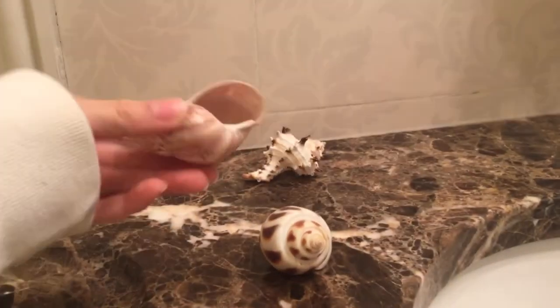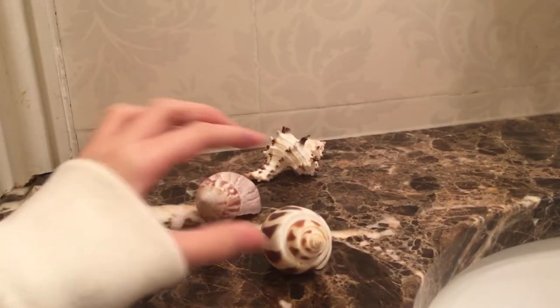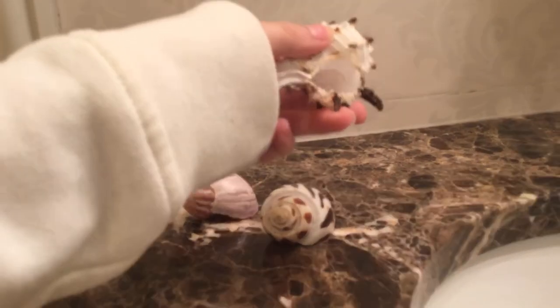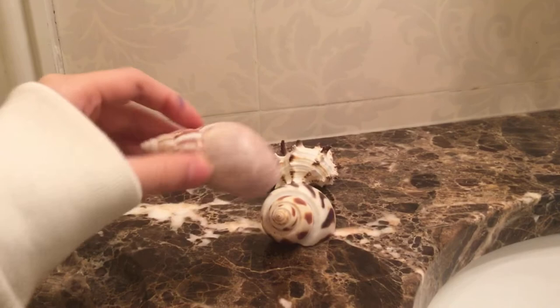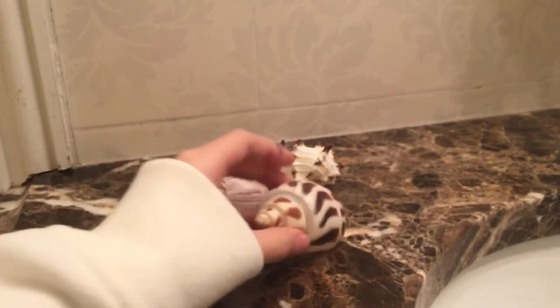Next you'll need some shells. Here I have one big swirly one. You're supposed to have at least two larger than them, one smaller than them, and two the same size as them. I have a spiky shell and two turboshells. Each crab should have that many, so I recommend three shells bigger than each hermit crab.